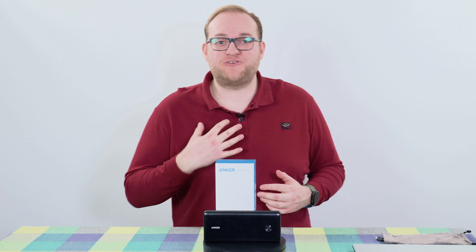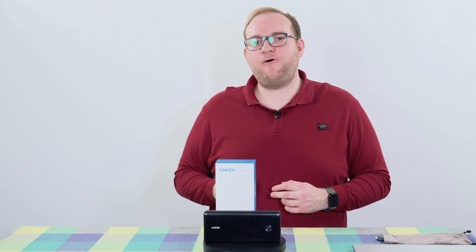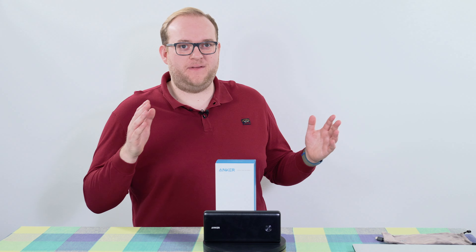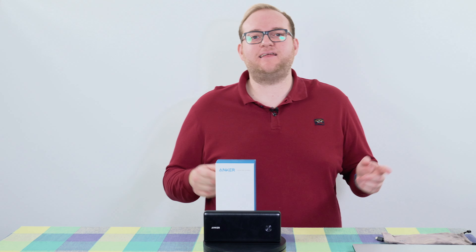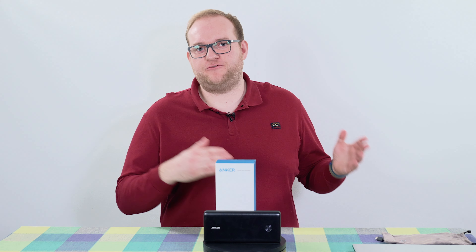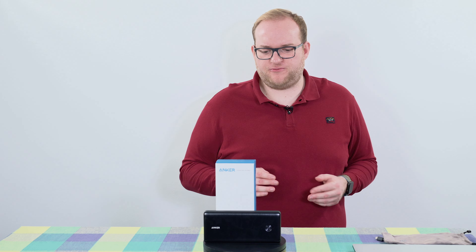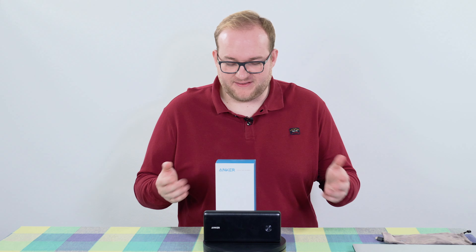Hello and welcome to Hamer Reviews. My name is Christopher Hamer and today we're looking at the Anker PowerCore 3 Elite 26K or 25600 portable battery bank. The name 25600 or 26K refers to the same product, but it's sometimes referred to differently on various websites, so just bear that in mind — you're buying the same thing.